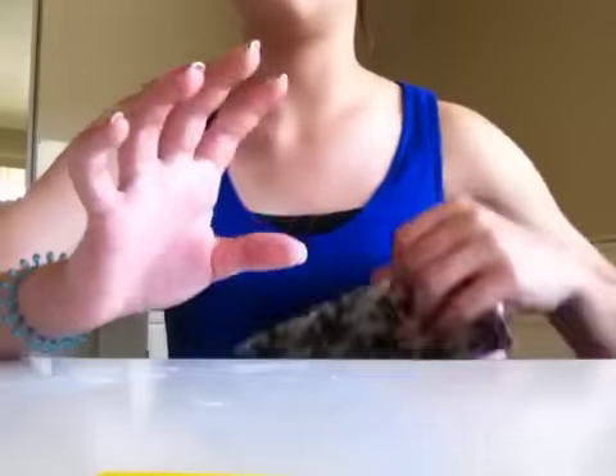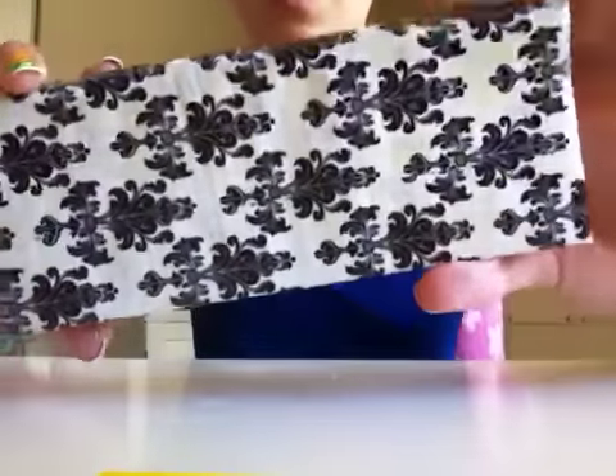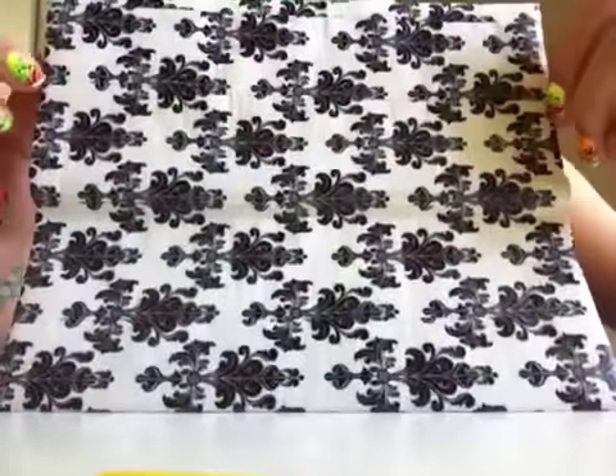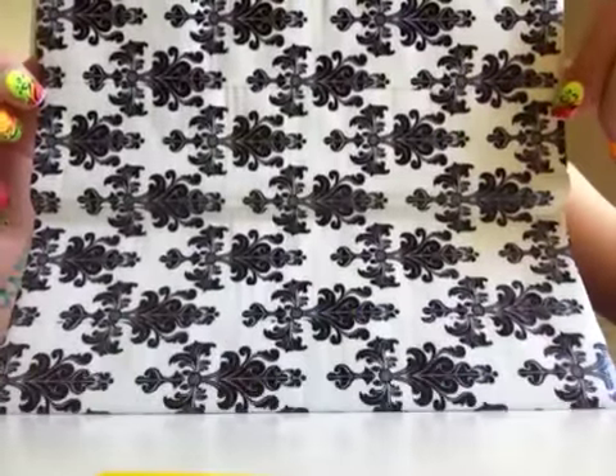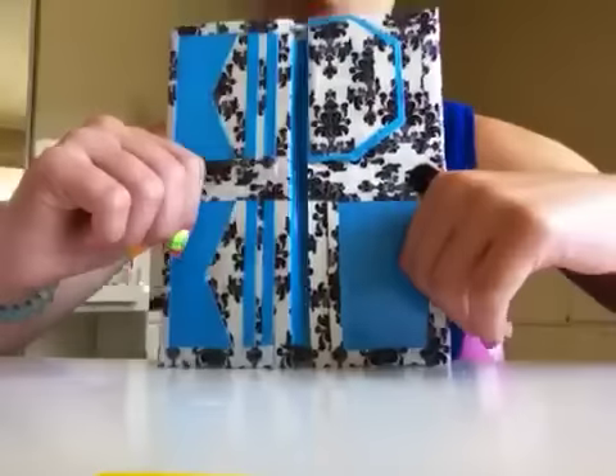Hey everyone, so I have a new women's wallet to show you. It's all baroque on the outside, all matched up, and there's no fold line. Here's the inside — it's with the electric blue.